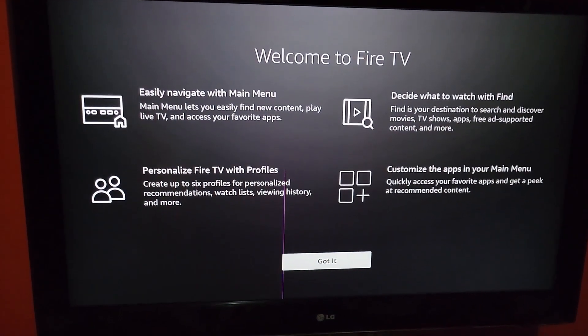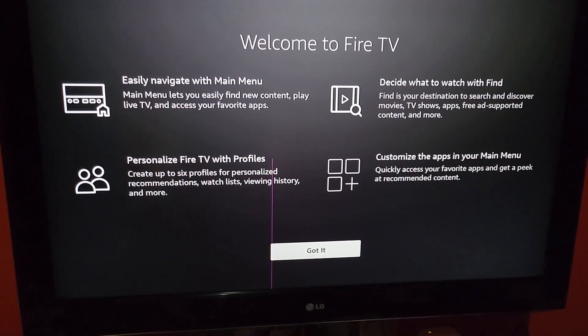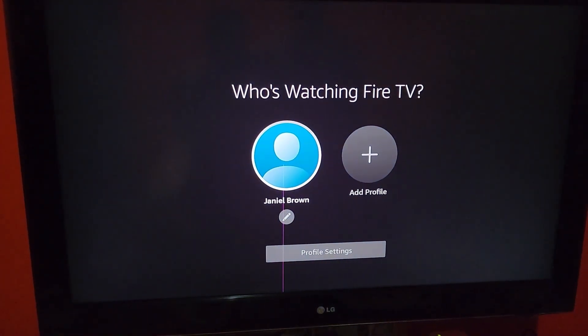A welcome screen shows you the navigation, personalized TV profile, and all the features you're going to get. We'll say 'got it' — if you've used one of these before, you should have a general idea. Next it asks who's watching your TV, so you select the profile.